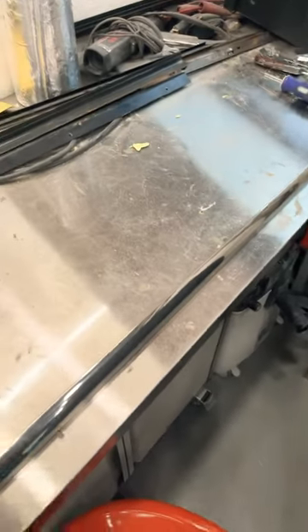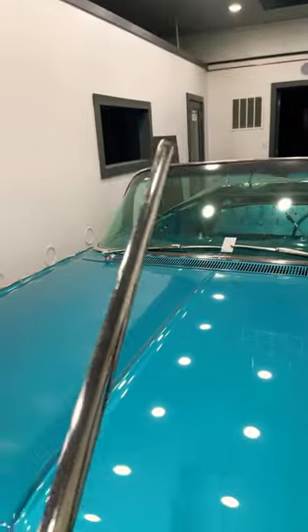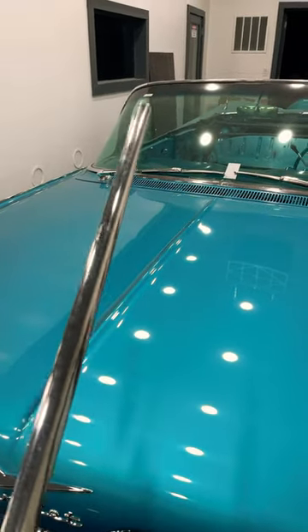Hey guys, there's going to be a video coming out tomorrow. I'm going to wet sand and polish this piece of trim that goes on the passenger door of the 59 Impala, so that I can get the windows in the door and get that side wrapped up.